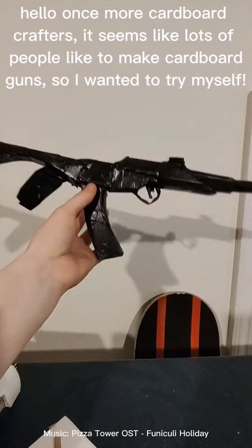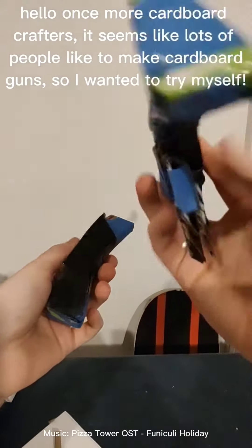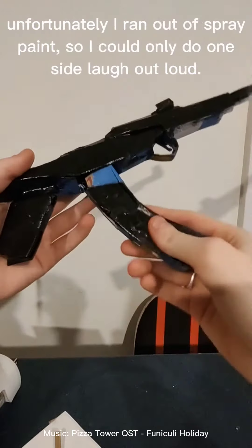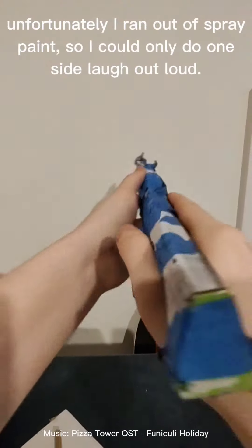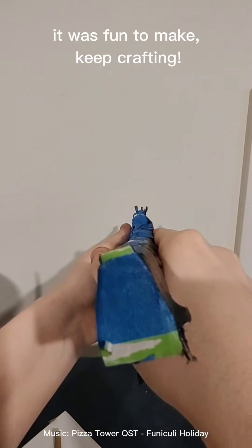Hello once more, cardboard crafters. It seems like lots of people like to make cardboard things, so I wanted to try myself. Unfortunately I ran out of spray paint so I could only do one side — laugh out loud. It was fun to make. Keep crafting.